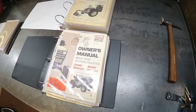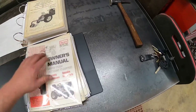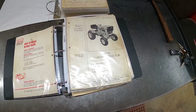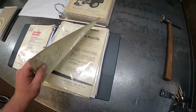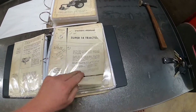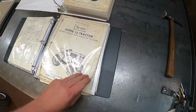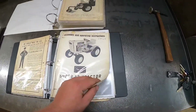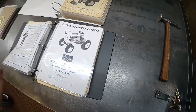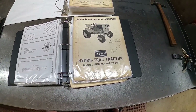This is an SS16. Then I got an ST16, a Super 14, and a Super 12. Another Super 12 - some of them are duplicates, some of them are copies that I bought before I got the real thing. And then the hydro.